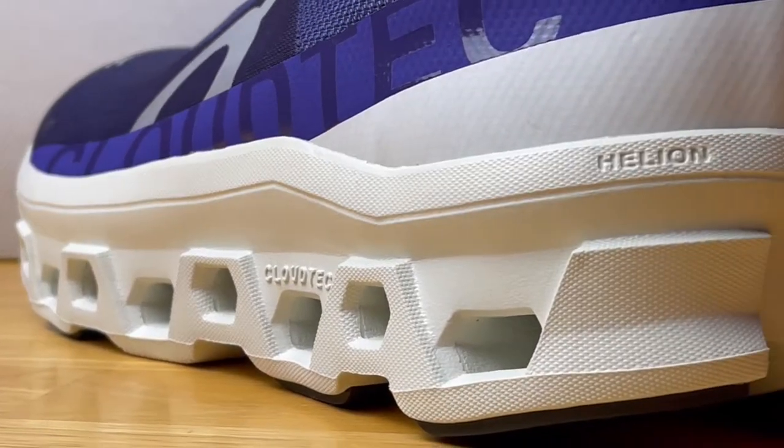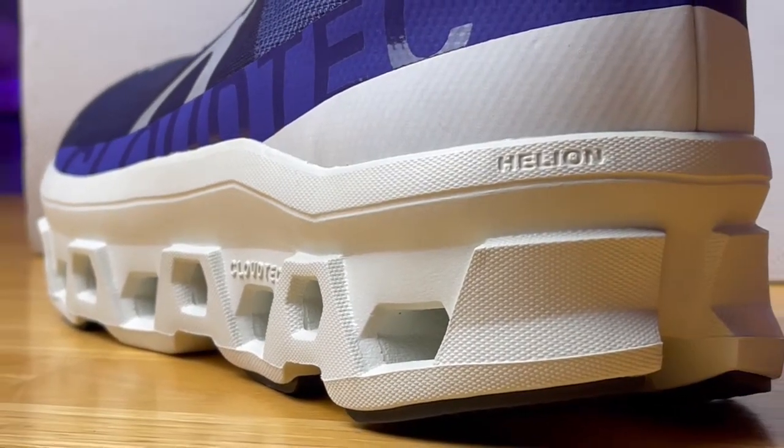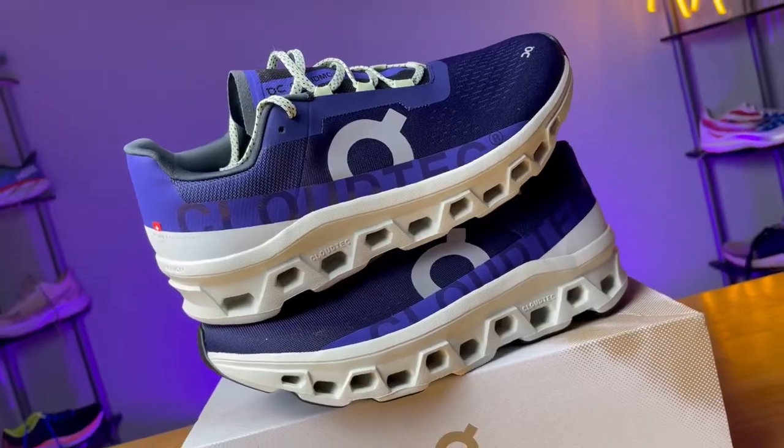They don't necessarily publish it on the On Running website, but according to some measurements it's about 30 millimeters in the heel with a 6 millimeter drop from heel to toe, bringing you to about 24 millimeters in the forefoot. And as a fun side note, about a third of the shoe is made from recycled materials.